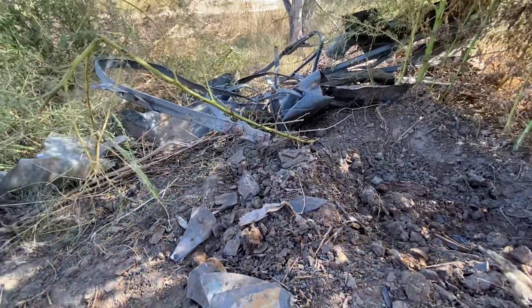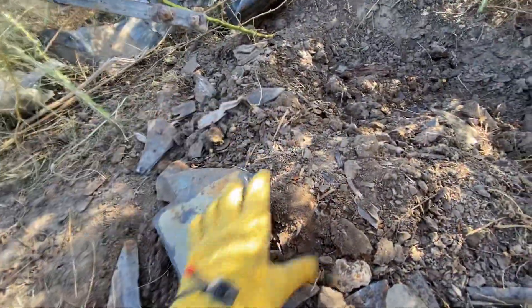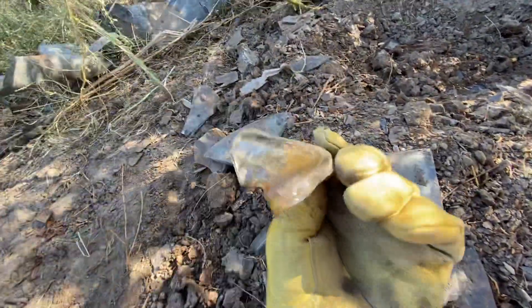I pulled this old windmill out of the ground, and doing some more digging I found all this glass. All this stuff here is all glass — that's full of glass there. This little chunk of like half-inch glass, little curved piece here.